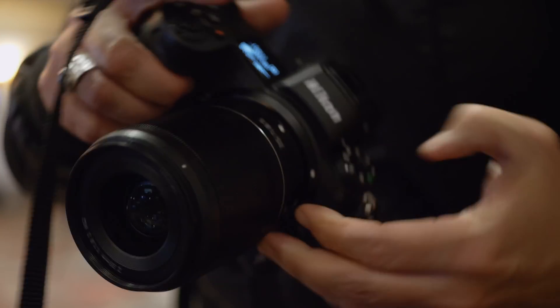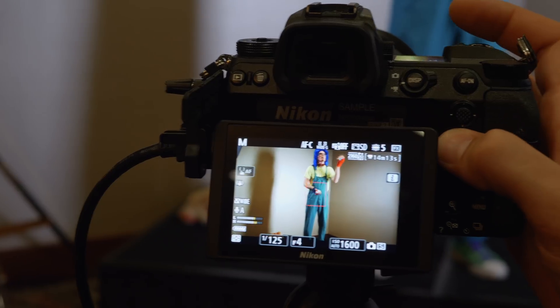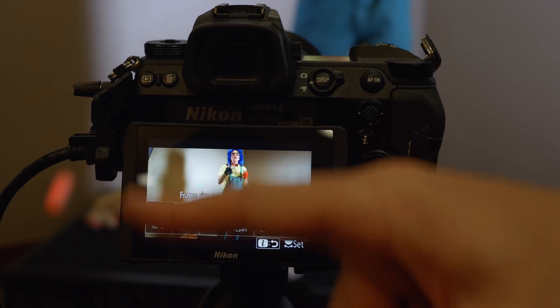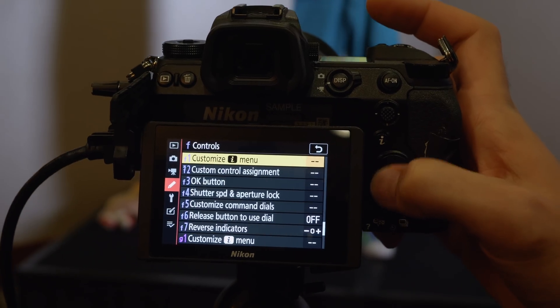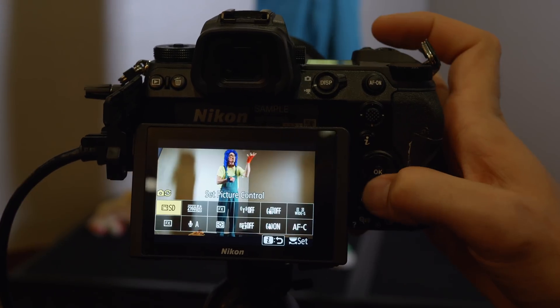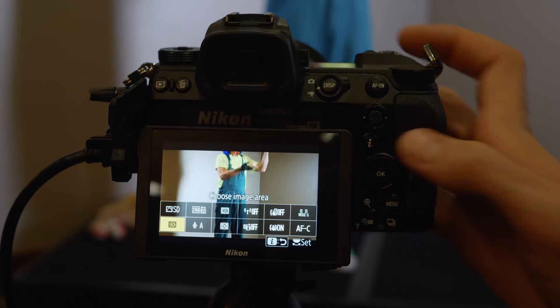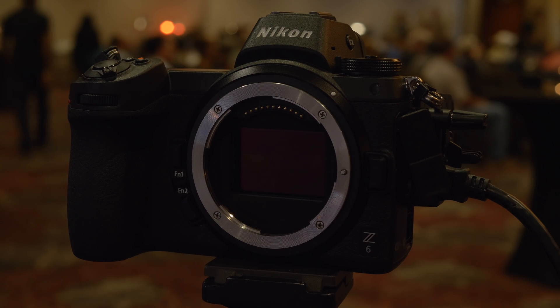You have built-in image stabilization in the body, and the i-menu, which is the quick menu for Nikon, is also completely customizable. So you can decide to switch between the DX, which is the crop version like a crop sensor DSLR, and the FX, which is a feature I love. It gives you just a bit of extra reach.